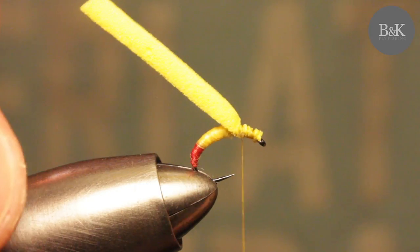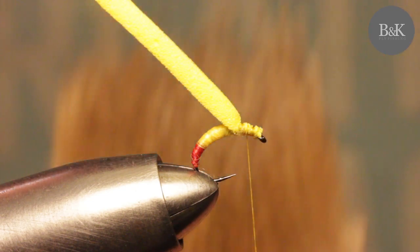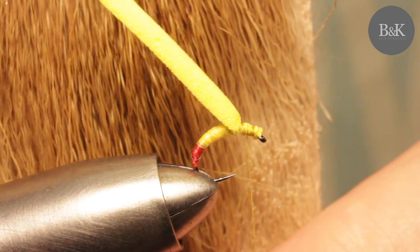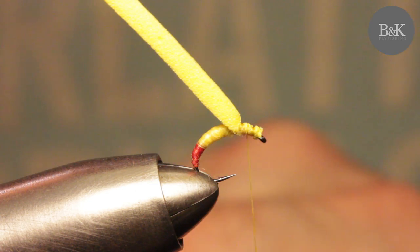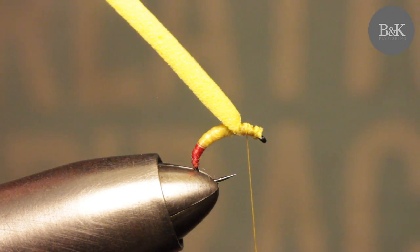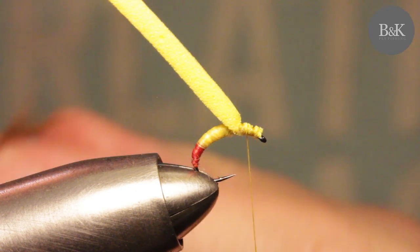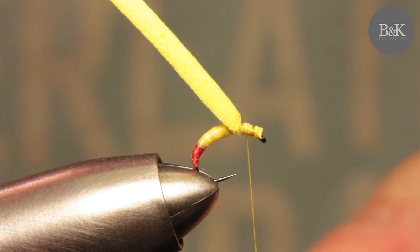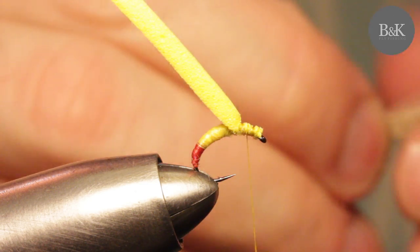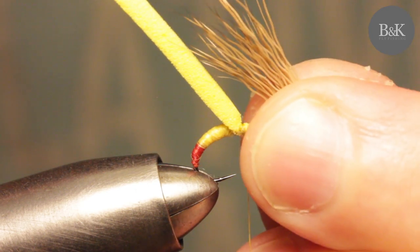The last thing is some deer hair or elk hair - just a few fibers, not too much. Take a nice clump - you can use a stacker again, I don't. Tie it in like this.